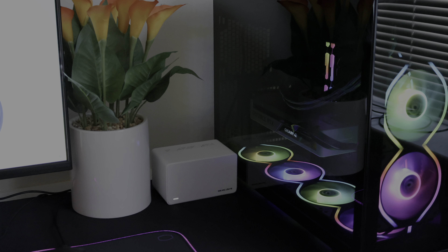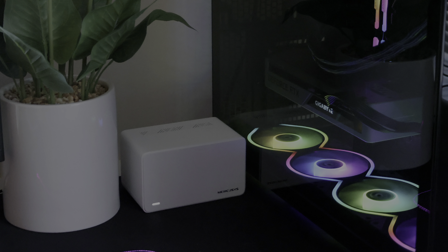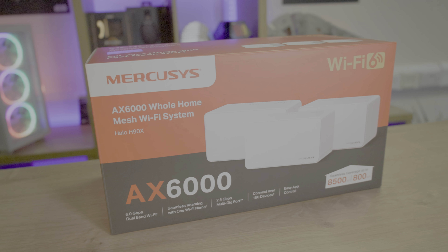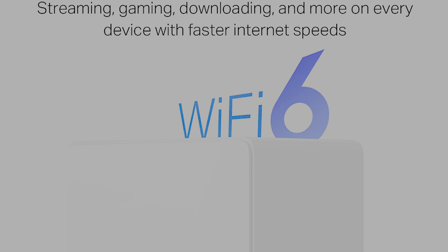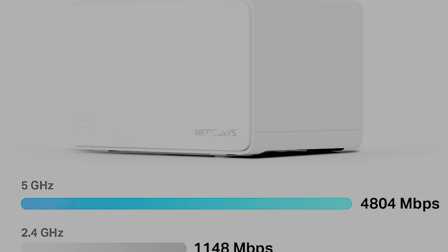If you're new to mesh networks, don't worry — we'll have a video at the end of this review that goes more into depth about what mesh is. But in simple terms, mesh networks use multiple nodes that work together to send and spread Wi-Fi signals throughout your home or business. This allows for faster speeds, fewer dead spots, more stability and reliability, and also the ability to connect more devices at once.